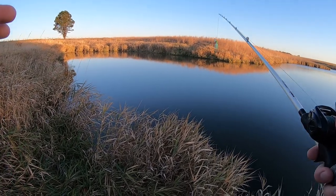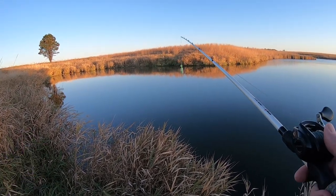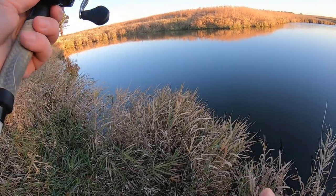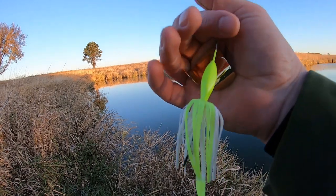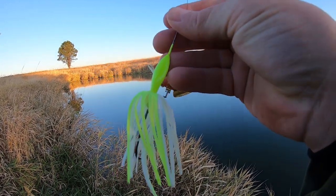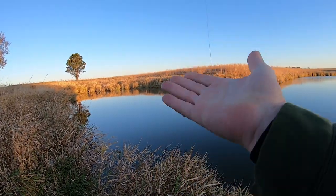A buzzbait can be kind of light so it can be a little difficult to throw on a baitcaster. Typically they're not more than 3/8 of an ounce — this one weighs 3/8 of an ounce. If they get very heavy they're not going to float very well. Also, the shape of the head — it's long and flat — kind of helps it rise up to the surface, like the hull of a boat.